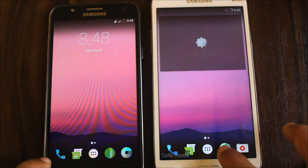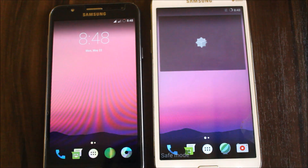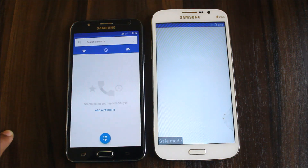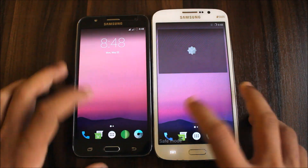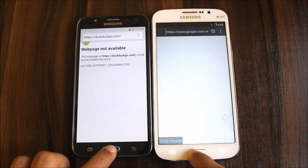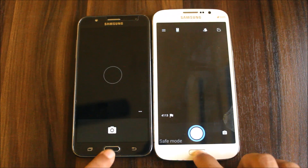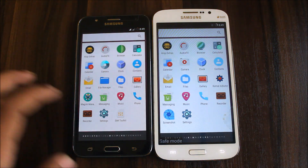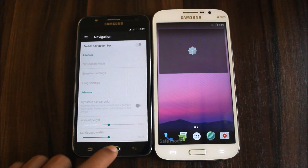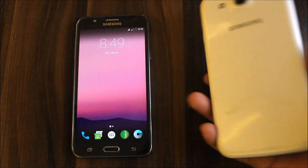Let's do an app opening speed comparison — clearing all recent apps first. Testing four apps: the J7 opens apps noticeably faster. In the browser test, the new Jelly Browser is very fast on the J7. Camera opening is close but the J7 edges it out. Settings app — J7 wins again. Overall the J7 wins every round because it's a newer device with better hardware.